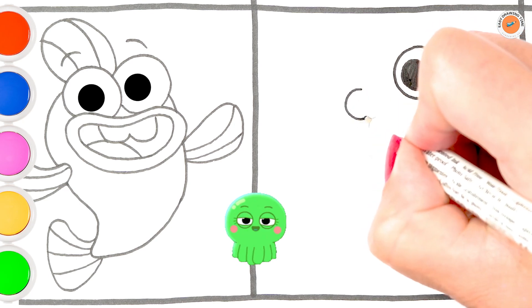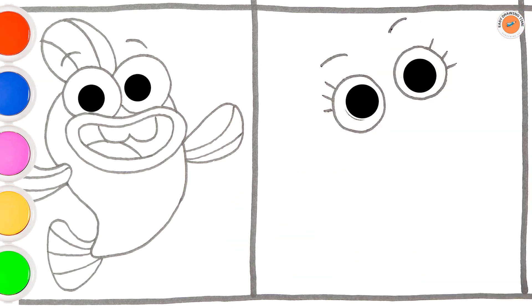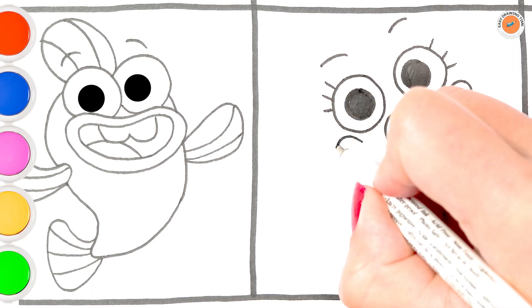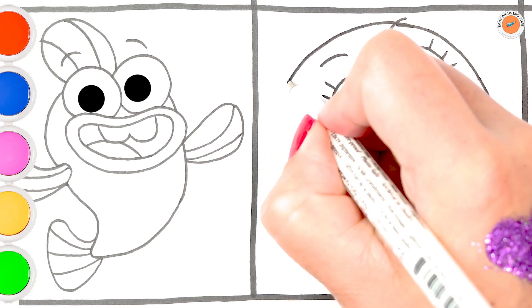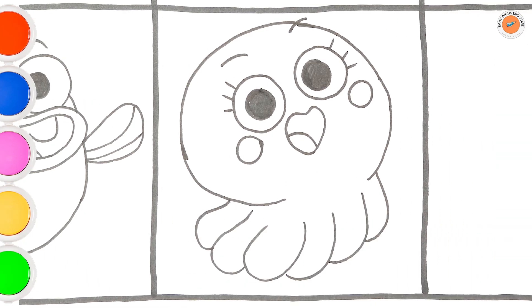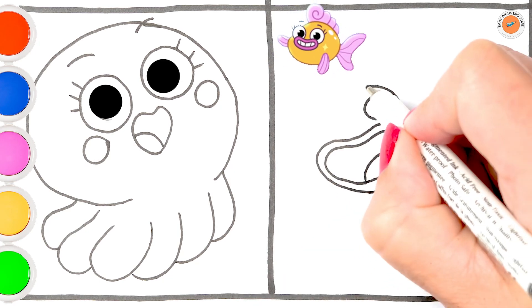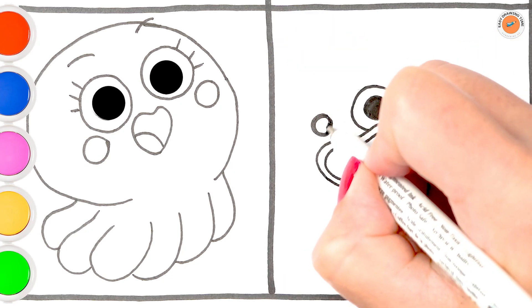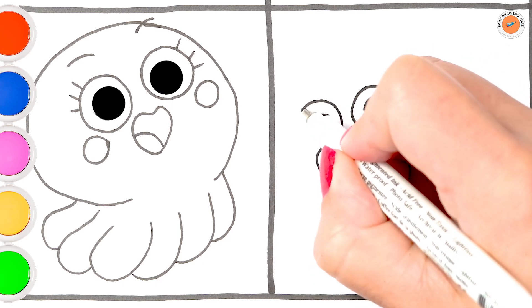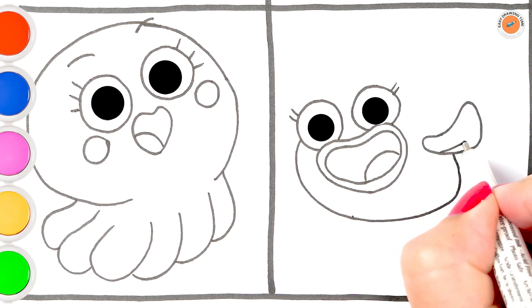She is an octopus. Goldie is one of Baby Shark's friends. She is a goldfish.